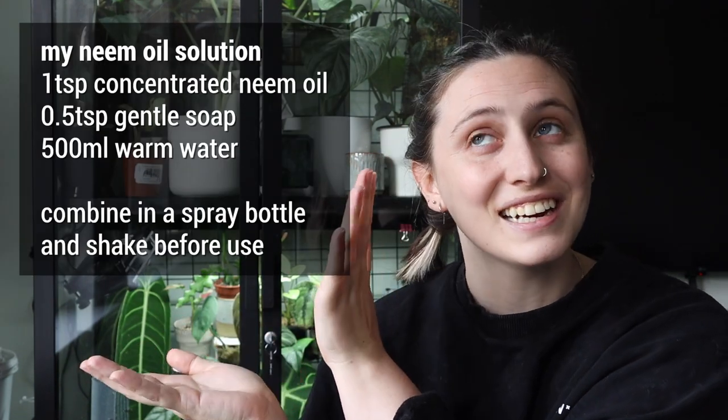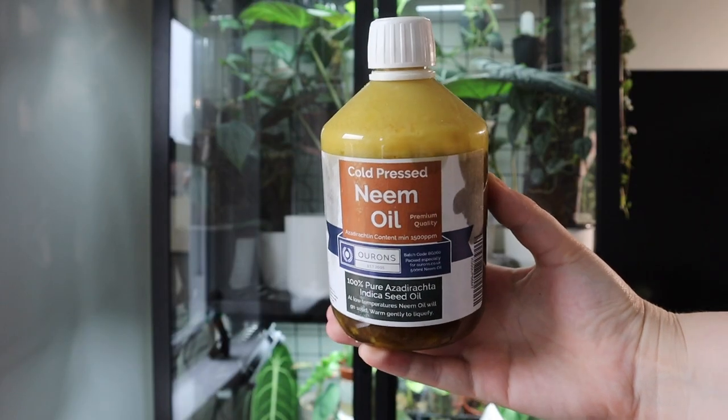If you are using a neem oil solution — I'll put the recipe right here — I like to get concentrated neem oil and make up my own solution, which is better value than buying pre-mixed. Only put it on your plant's leaves every four to seven days. If you use it too often or in too concentrated a solution, it can clog the stomata. Once applied, the neem oil will break down over the next few hours up to about three days, and then you can apply it again.